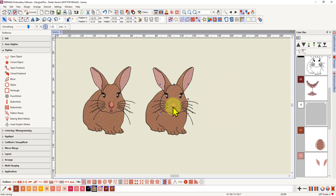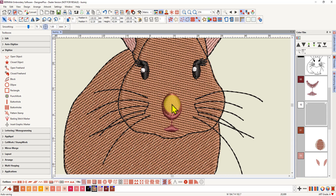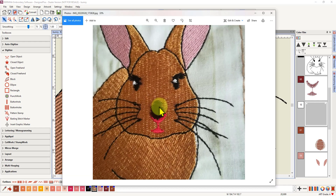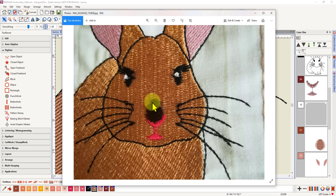A couple of other changes I made: I had my nose satin fill going in the same direction as my face fill — horizontal — and that resulted in a very ragged edge because the stitches were embedding in with the fill stitch underneath. I also didn't put any underlay under it; in hindsight, an edge walk underlay would have made it better. It's not a good idea to have stitches running at the same angle when stitching on top of another stitch. I also took out the bit of red under the nose, and reshaped the mouth slightly because it was a bit uneven.